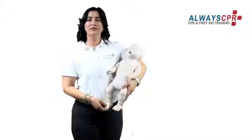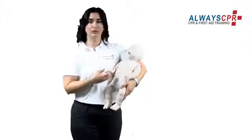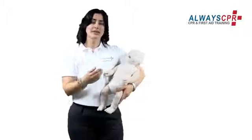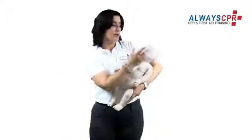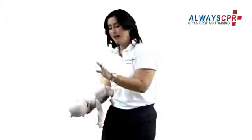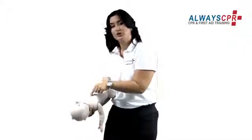If you find an infant that is choking but is still responsive — he may still move, try to cry, or turn blue in the face — immediately take the victim over your forearm, hold his head with your hand, place him at a 45 degree angle, and give him five back slaps between the shoulder blades.